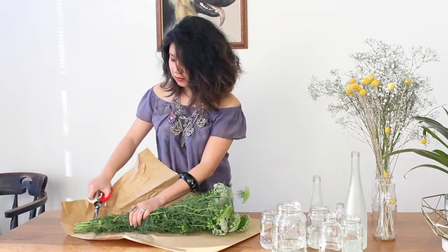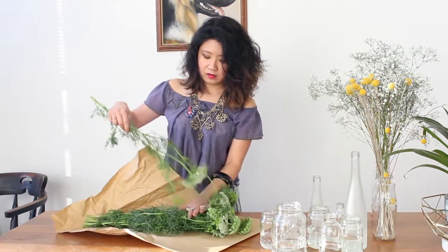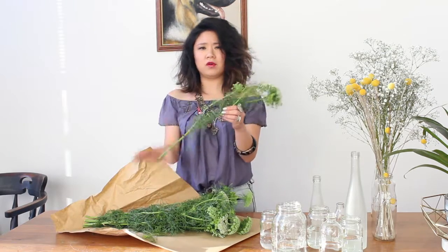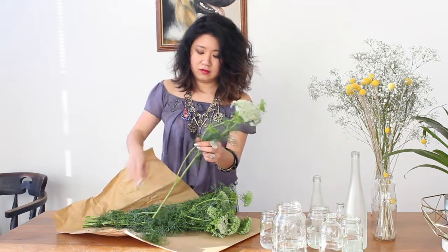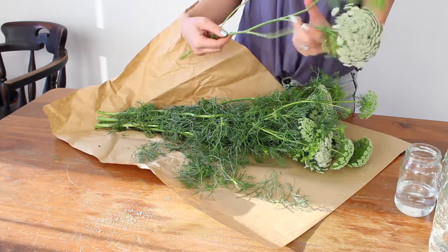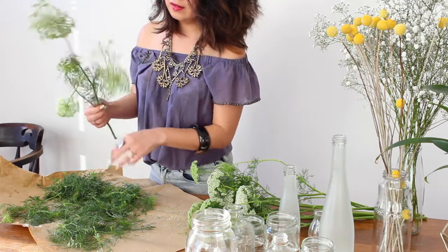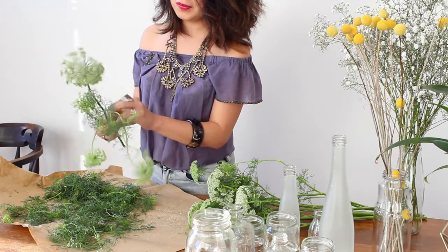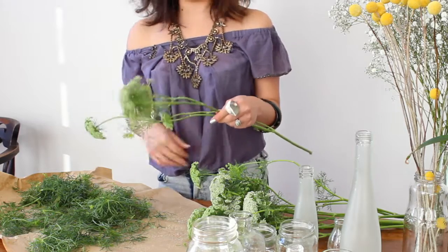To keep things really easy this week, we're going to fill our little jars with this beautiful Queen Anne's Lace. To get started, we're just going to clean up all these stems and remove all of that excess greenery — definitely remove any leaves that fall below the water line — but also to give our Queen Anne's Lace a nice clean, airy look. I love using Queen Anne's Lace not only because it's so delicate and beautiful but it's got such a vibrant green colour which looks amazing on its own as it does mixed in with other flowers.